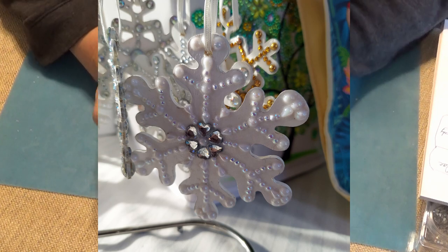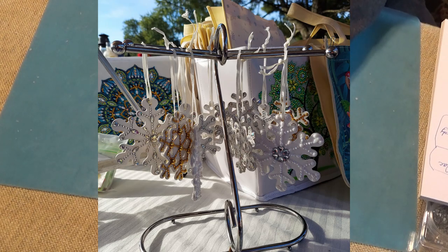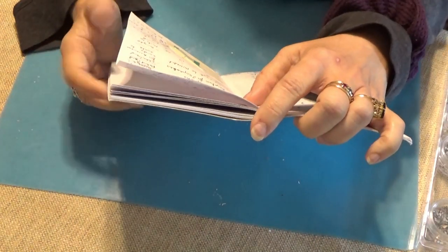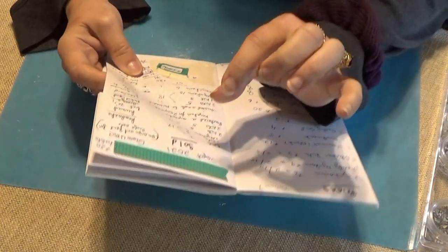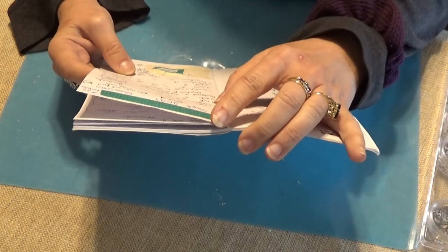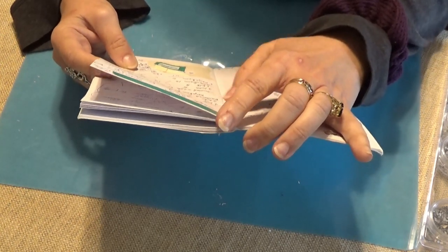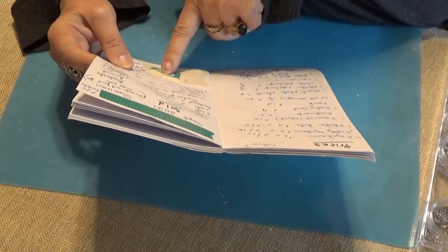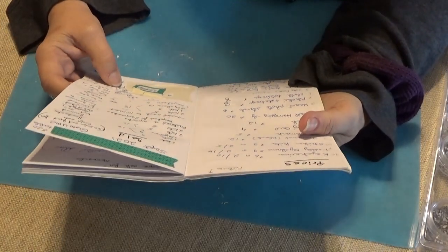I want to give you a rundown on how it is compared to the first flea market. At the first flea market table, I sold eight of the three-dollar kits — they were two for five. And one, three, four key chains. I traded a key chain for a cupcake in addition to that, and one large painting and one tote. So the total after the $20 table was $51 profit.